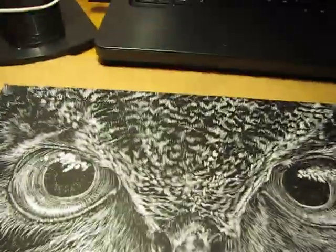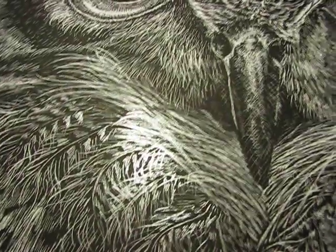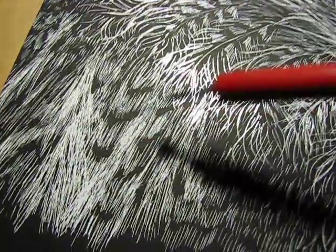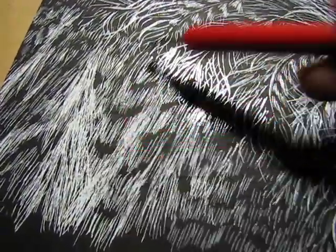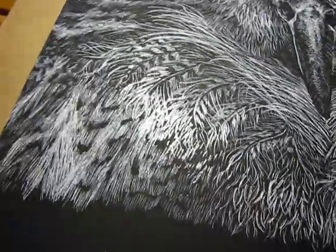I screwed up a lot on mine — there's no way to go back from it. Down here is the main part that I don't like, because I accidentally started going the wrong way. The feathers are supposed to go this way, and it just gets screwed up. If I could go back and change one thing, it would probably be that.